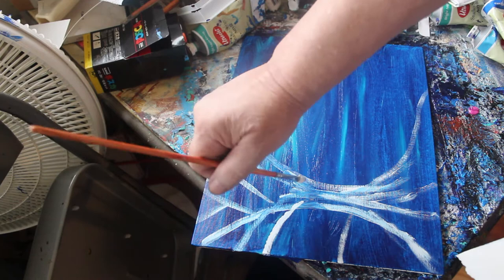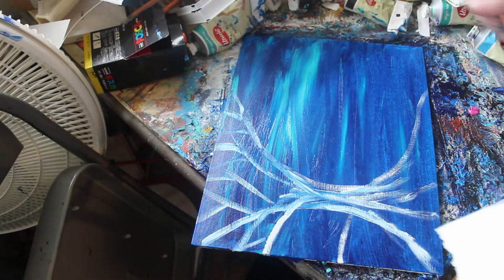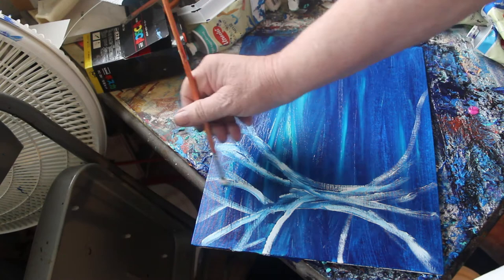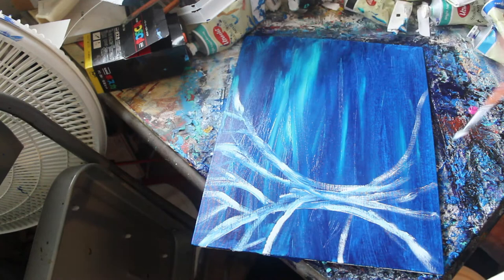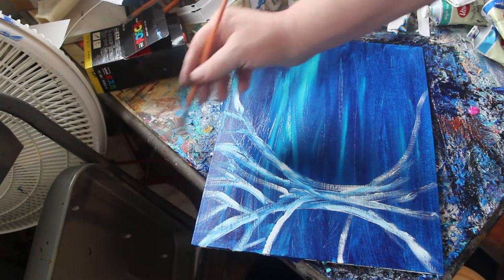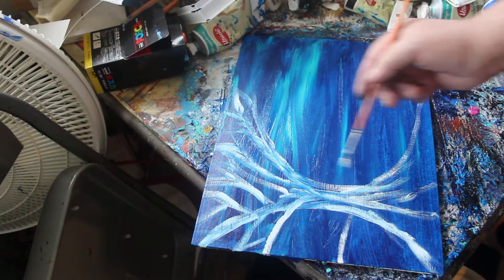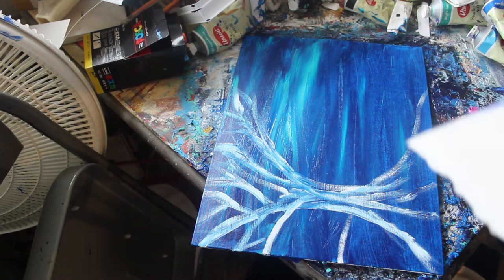We'll add more to the tree up here, and here, and here. Real white touch — like poetry. Let's add in a few more. The tree is kind of like part of the sky, you know — it's got some of the blue in there because the painting is not completely dry from when we put the sky on.